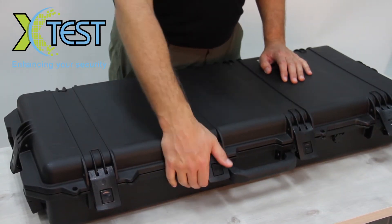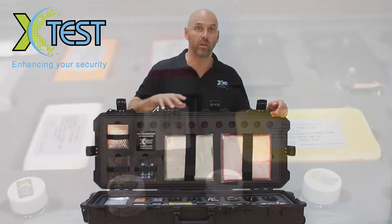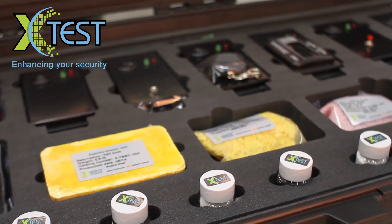Let's take a look inside. We have here 14 different types of explosives and more than 10 pieces that together compose an IED, improvised explosive device.